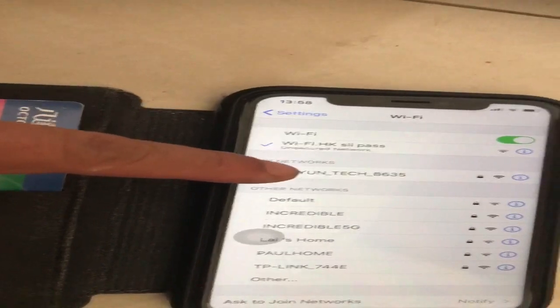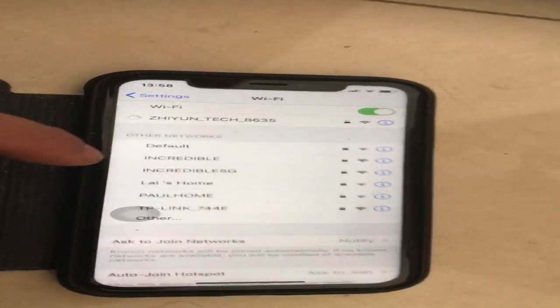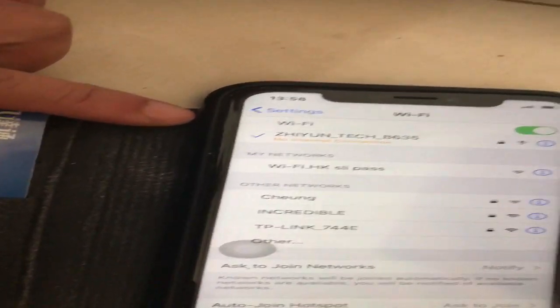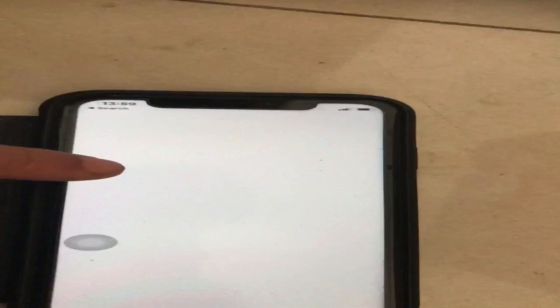You can see that the Zuyun ident has appeared, so you just tap onto that. The password is 1, 2, 3, 4, 5, 6, 7, 8. And it should connect to it. I've already connected it so it should be alright. Select the ZY Play app.